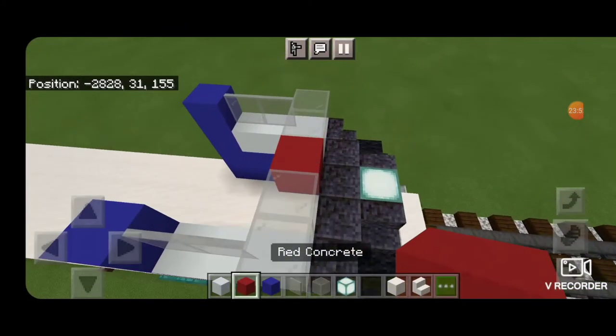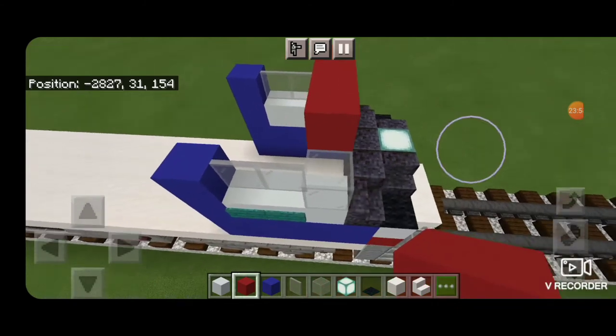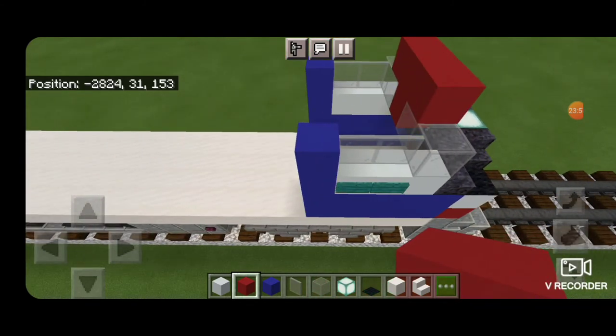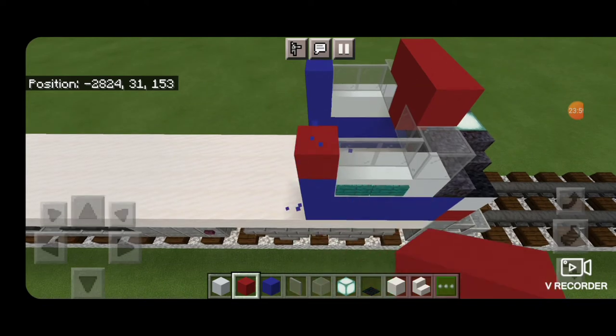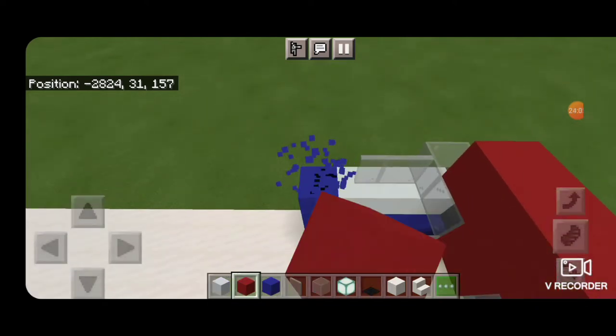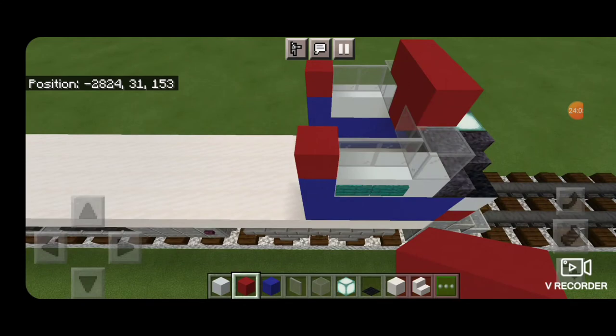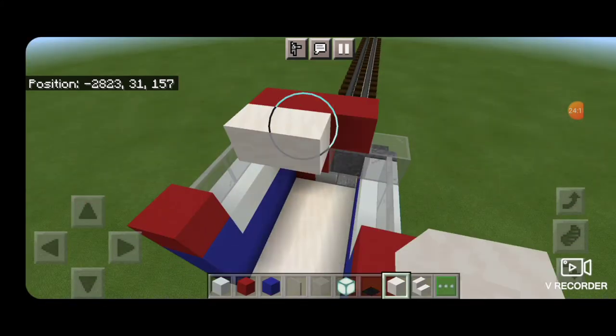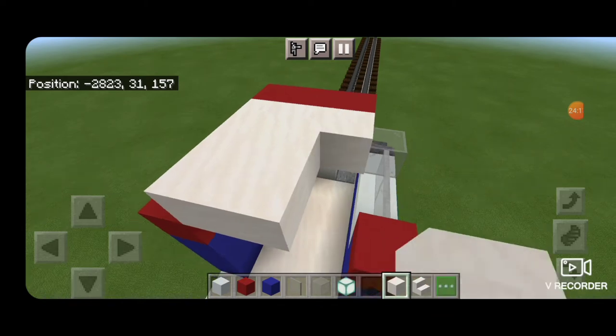Come above the front windows with red concrete and put three coming across the top middle. I just realized behind the side windows is the wrong color — put red on top behind those windows, not blue.